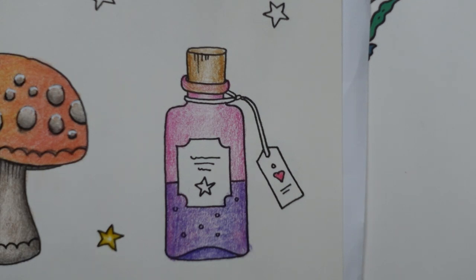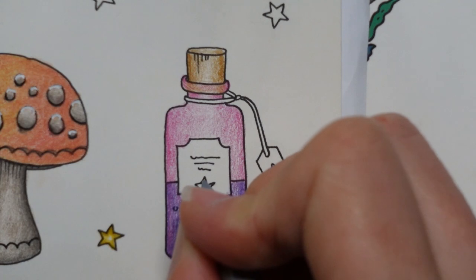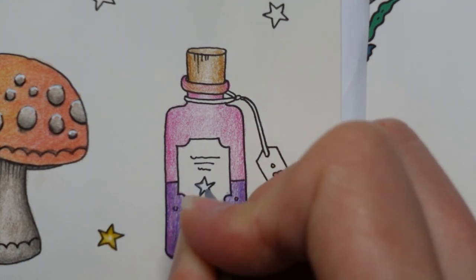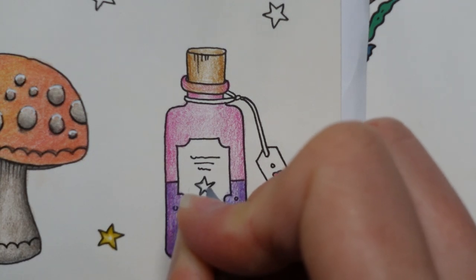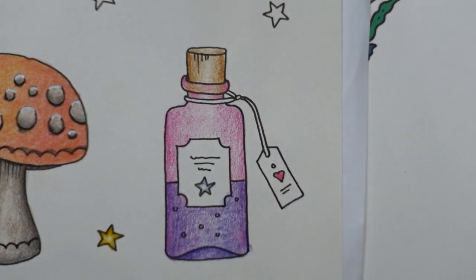I might do it in a silver pen actually. I'll try it in a pencil — if it doesn't work, we can go over it in pen. So I'm going to use the Cold Grey 3, just go around the edge of the star with quite a heavy layer to start with, then try and do a little bit less and leave the middle empty to try and make it look shiny. I'm alright with that — I'm going to leave it like that.